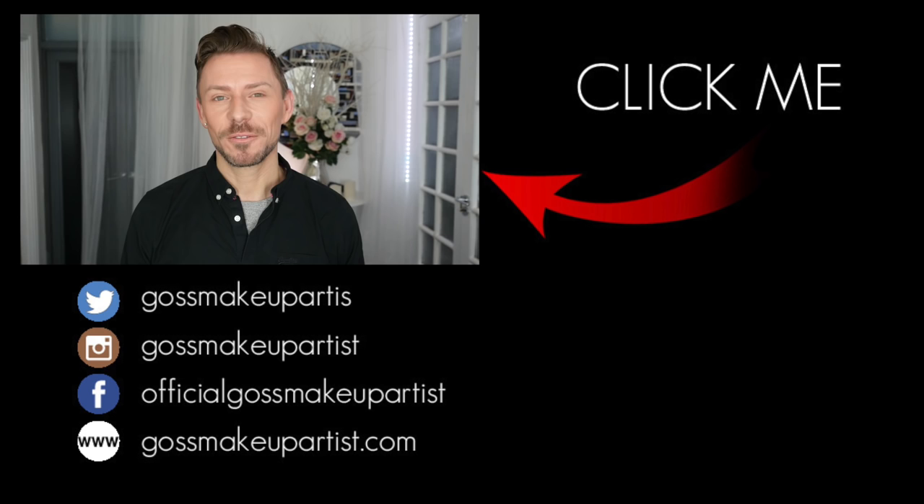If you suffer from — you know when you're applying your foundation and suddenly every single hair on your face stands on end and makes your face look much hairier than it needs to be — then click this box. It will take you to a video where I explain how to lay down foundation so that the hair on your face lays down really, really smoothly — that peach kind of fuzzy hair — so it lays down smoothly and you don't end up looking like Chewbacca.